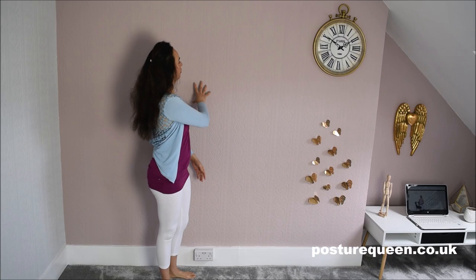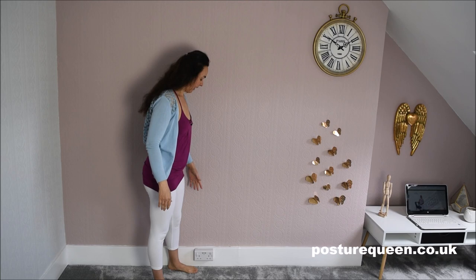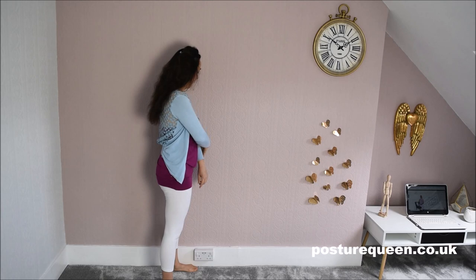We're going to face the side of the body to the wall — so my left side is facing the wall. You're going to bring the outer edge of your left foot against the wall, and the other foot is away. Keep your feet and hips apart, more or less, wherever it is comfortable. The rest of the body is not touching the wall.